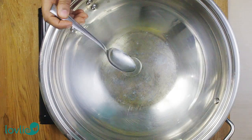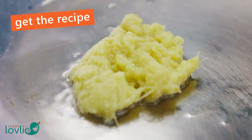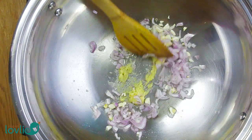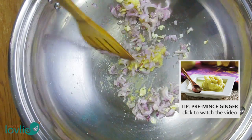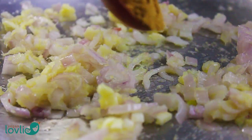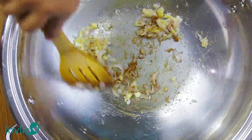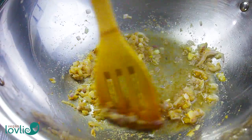In a large pan on medium-high heat, add 1 tablespoon of cooking oil — I'm using sunflower oil. Add in the minced ginger, followed by the chopped onions and garlic. Sauté for about 1 minute. We usually keep minced ginger on hand — we have a video on the channel with tips on how to mince and preserve your own ginger or garlic, check the description for the link. Add the cumin and a little water if required if the onions are sticking to the pan.